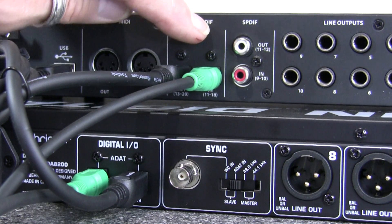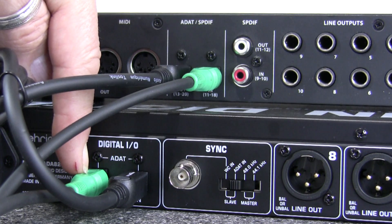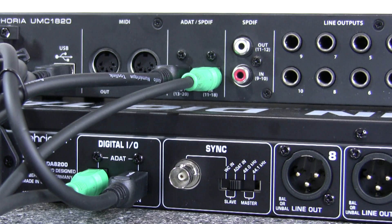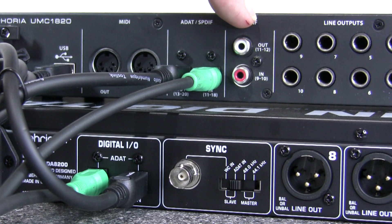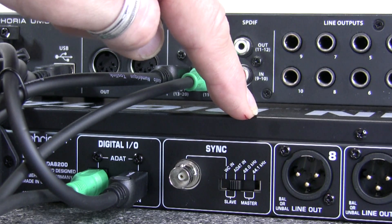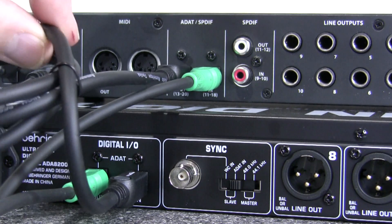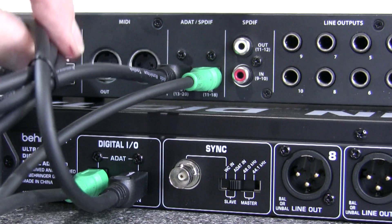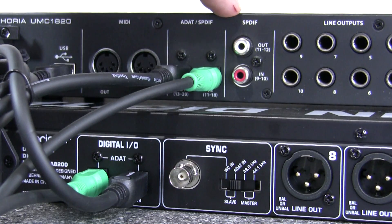Round at the back — the UMC1820 is going to be the master and the ADA8200 the slave. We take a TOS link cable from the ADAT output of the master to the ADAT input of the slave, and switch the slave switch to the ADAT-in position. But we also need a second TOS link cable from the ADAT output of the slave back to the ADAT input of the master, so the audio streams from the slave can reach the master. The green cable carries sync from master to slave; the second cable carries audio from slave to master.